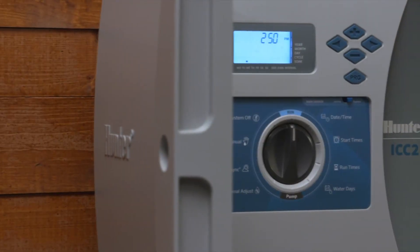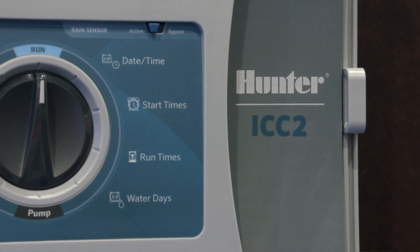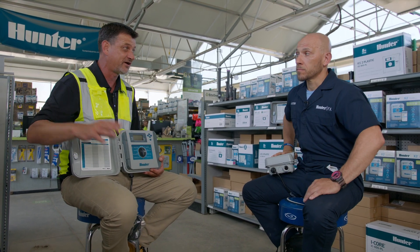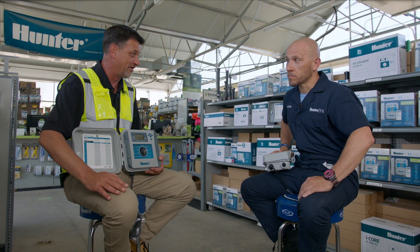So to summarize: 14 zones for the X2, 32 zones for the P2C, and the ICC2 at 54 zones. That's correct. And you have the capabilities of different choices across the controllers for communication options, flow options, and weather data.